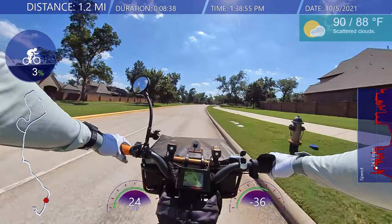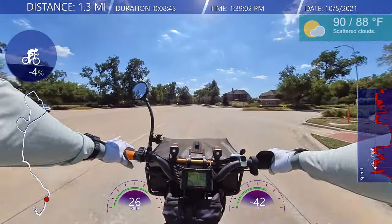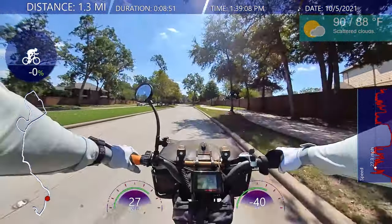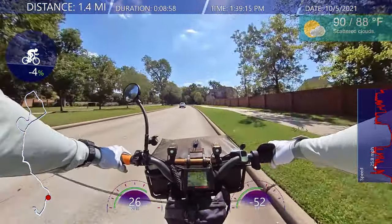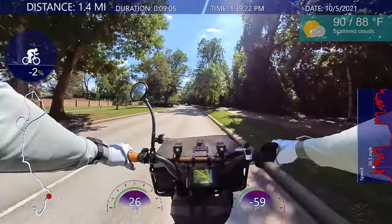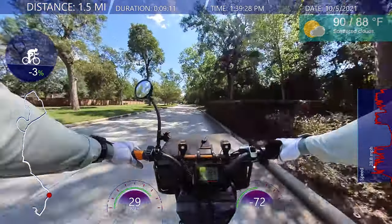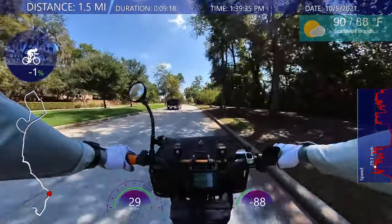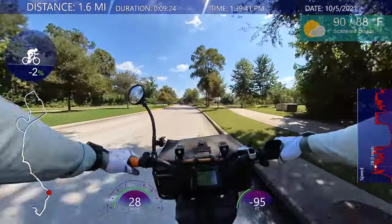So you got all your footage. Get the largest memory card — try to get an SD card that can keep up with the footage, whether you're shooting 60, 120, or 240 frames per second, or 5K, 8K, 10K, whatever resolution. Also try to get the camera to keep the horizon level as much as possible — more people will watch longer, in my opinion.